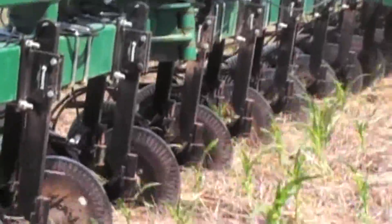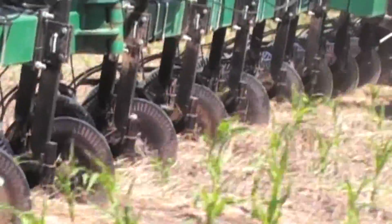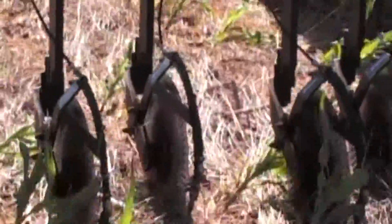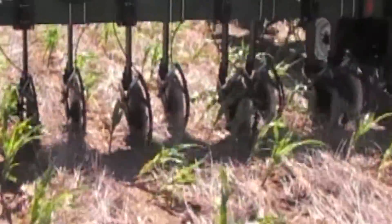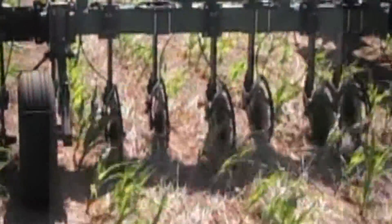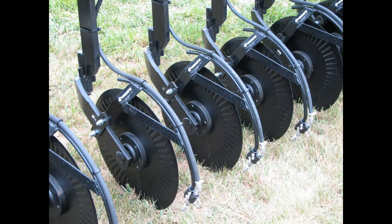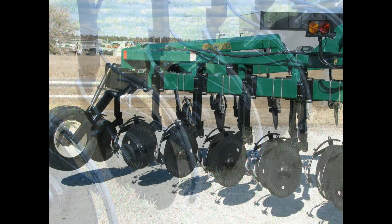The enforcer row unit is available with a 1200 pound spring load 38 degree swivel coulter, or as shown here, a heavy-duty direct coulter unit with the same 38 degree swivel. The Hawkins Coulter Enforcer unit is available as an individual component and will attach to most brands of coulters that have either a three or a four inch coulter arm assembly.